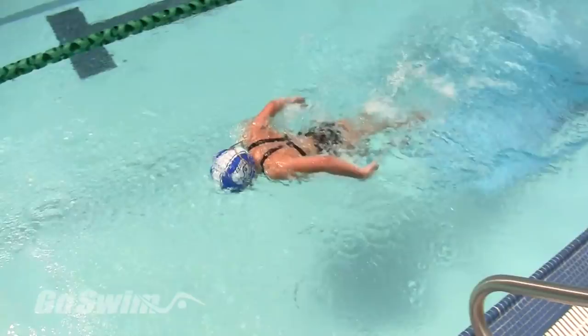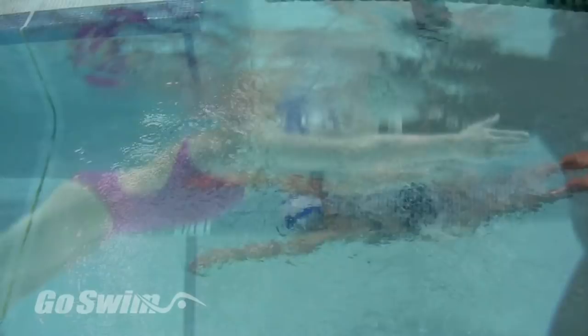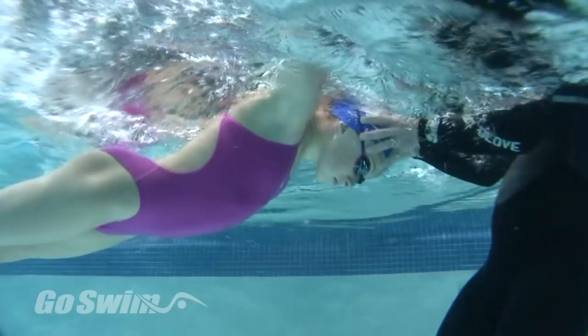My goal is to give you a variety of ways to teach butterfly. In part two, I'll share the drills, phrases, and teaching methods that I use to fix the most common butterfly stroke problems.